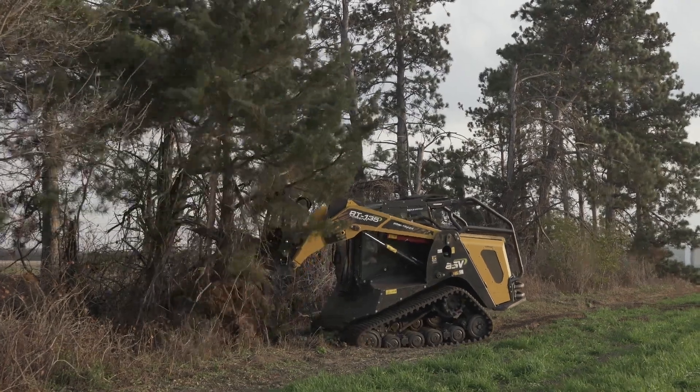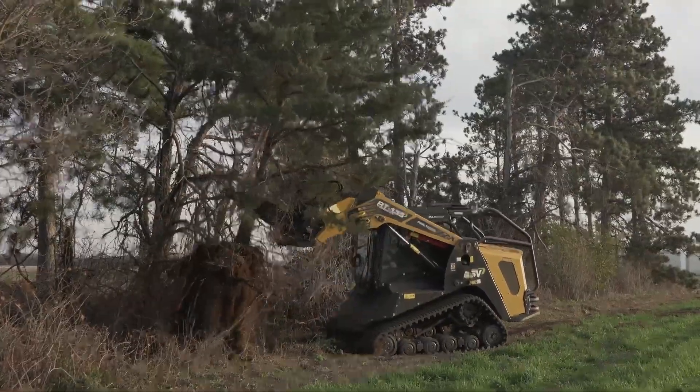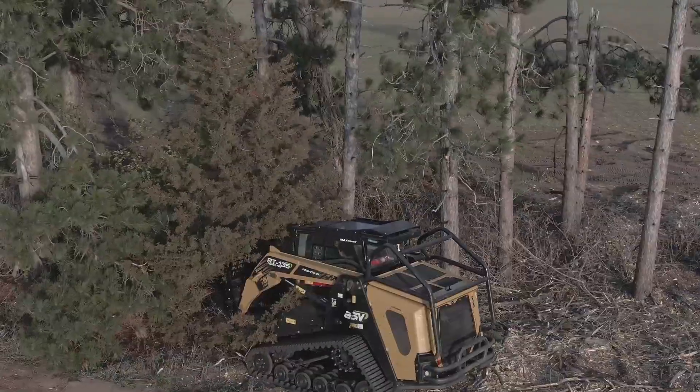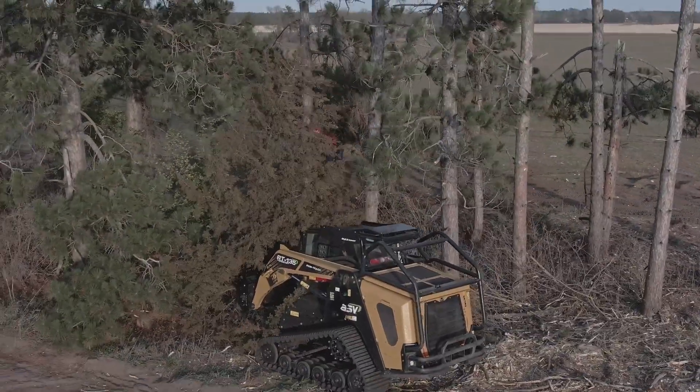Hi, I'm Tyler Munson, Product Manager at Wernig Manufacturing. Today I'm introducing our newest skid steer attachment, the digging tree puller, which is the go-to solution for quickly digging, pulling, and removing trees, stumps, and rocks.